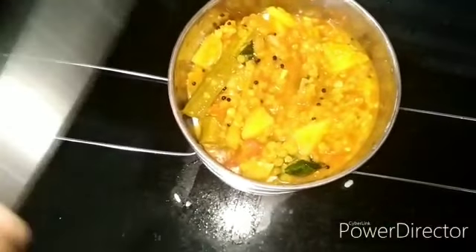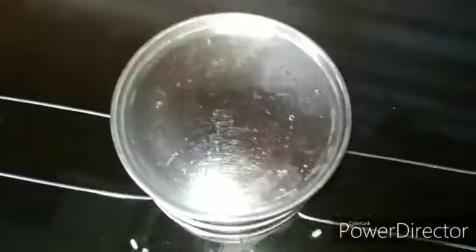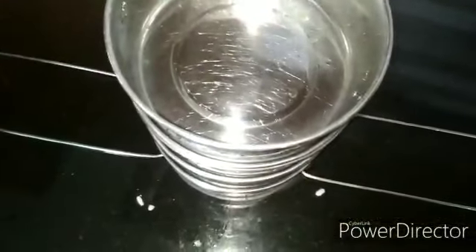If you like this, you will see the link below. After you are using a recipe, you will see the recipe for a variety of ingredients.